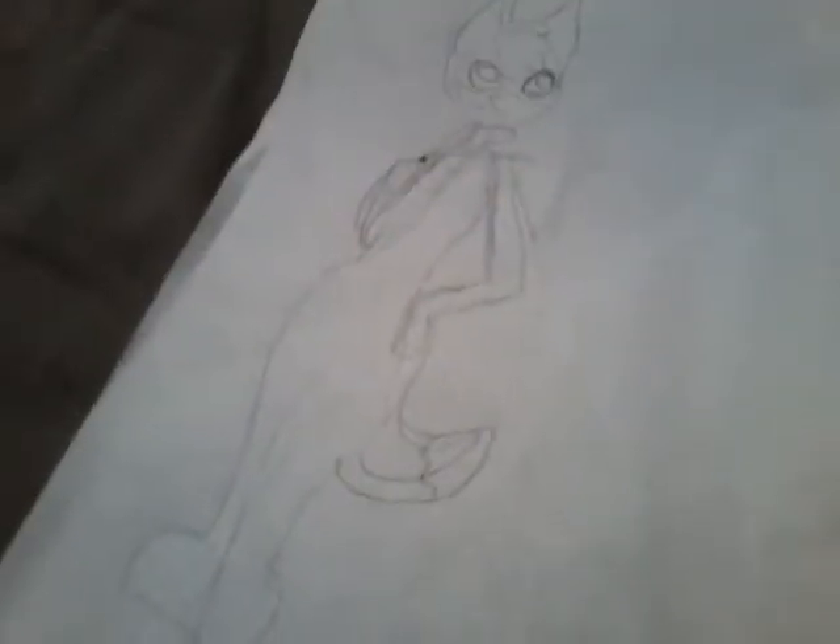Hey guys, it's me here. Welcome to another video. So, I was at the thrift shop and I thought I want to make a fursuit.